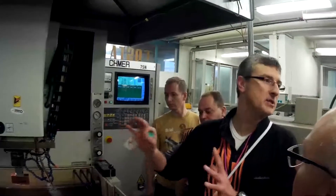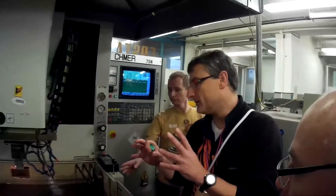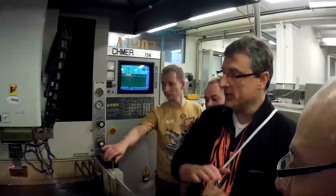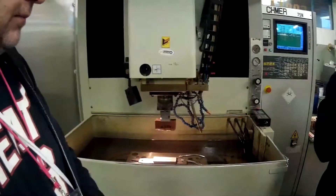What you can see here is an electro-abrasive machine. We use this machine to create all the small sharp details on the plastic parts.